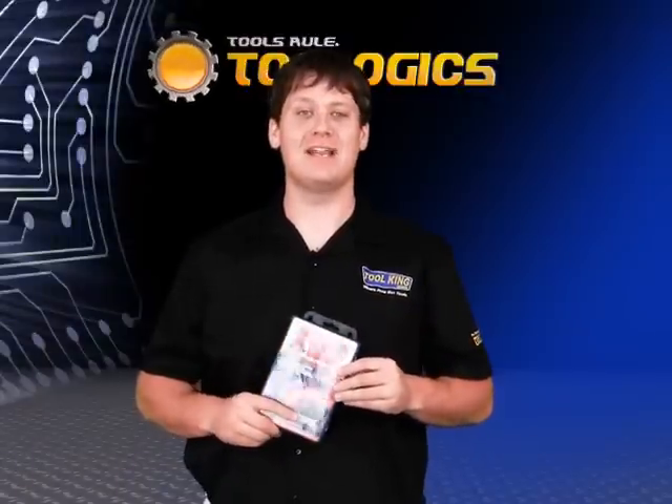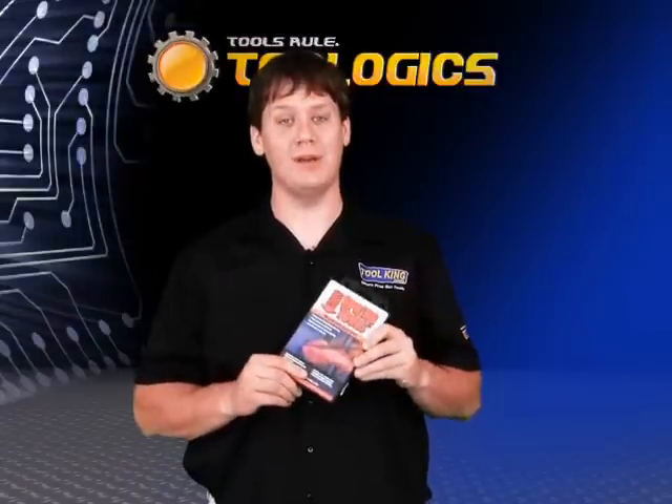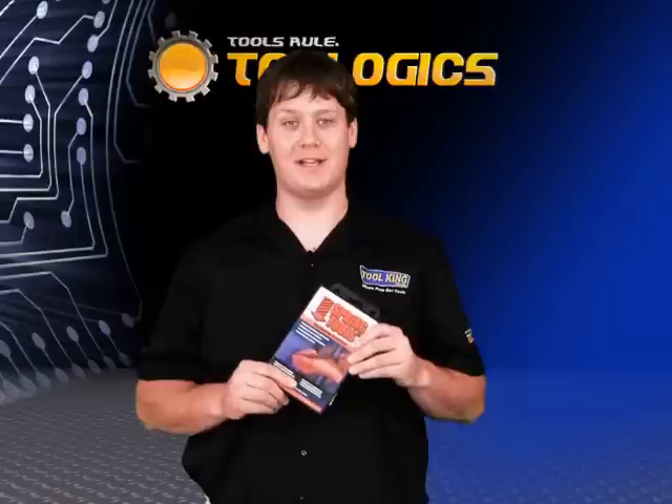Hi, I'm Brian from Toologix. Today we're going to look at some cool tools from Spring Tools. Here I have the three-piece basic woodworking set.